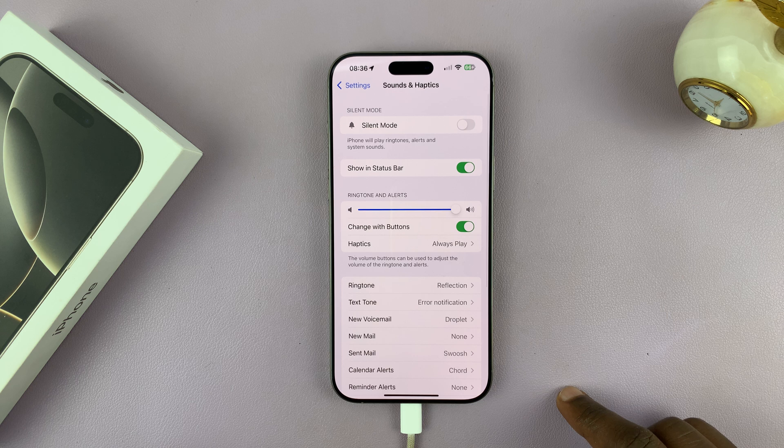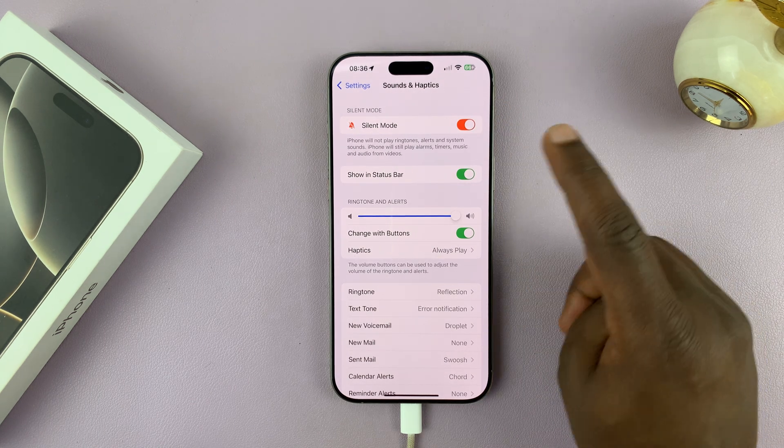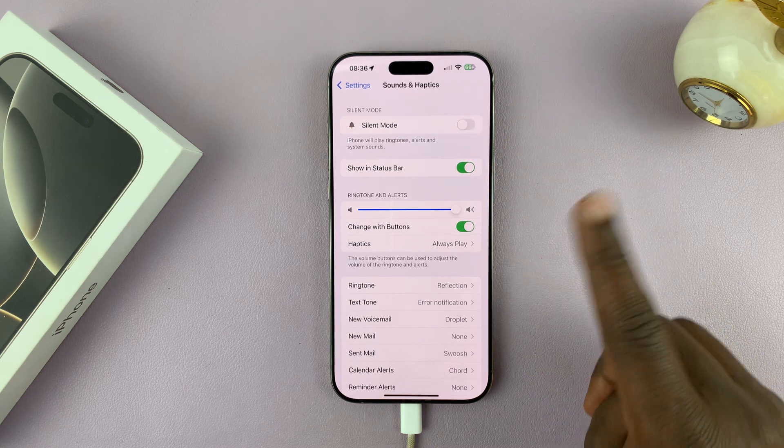And then here, if you want to, you can silence the entire phone by just putting it in silent mode. But if you don't want to do that and just want to silence the keyboard...